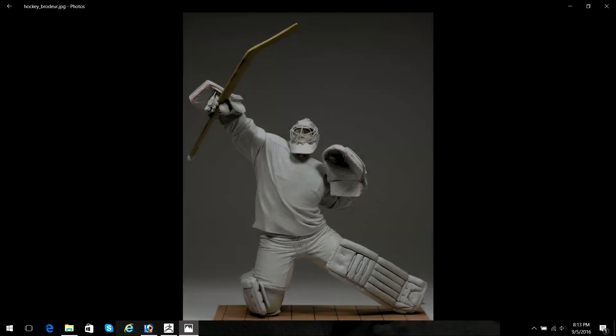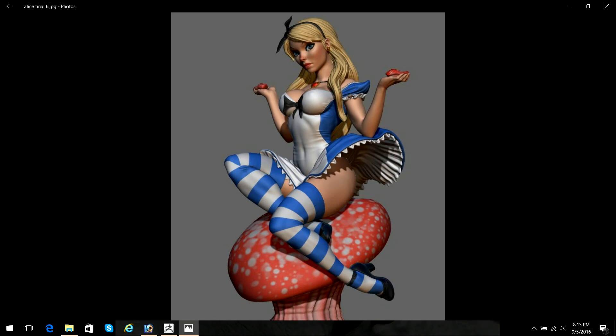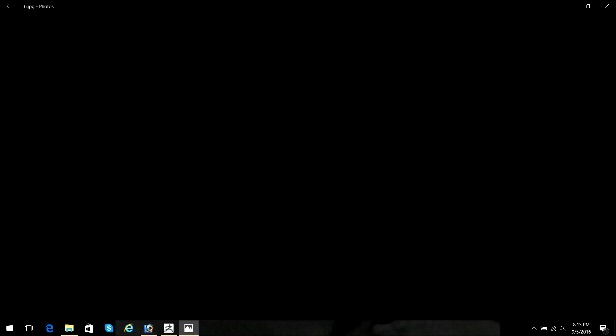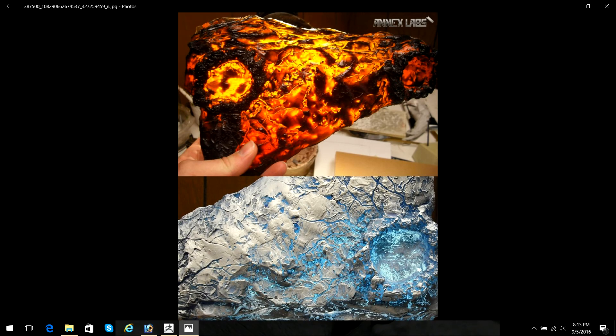I'm currently a senior sculptor at Blizzard Entertainment, where I utilize all the skills that I've developed over my career, both traditionally and digitally. I'm responsible for doing a lot of up-resing for video game models for high-end 3D outputs. I'm still responsible for doing a lot of posing and anatomy work.